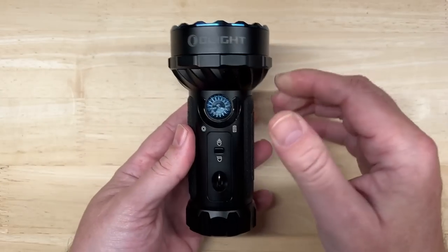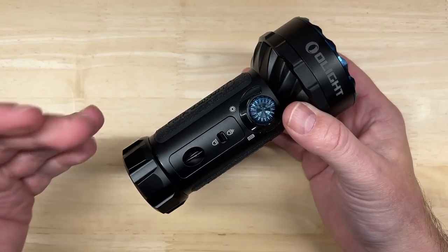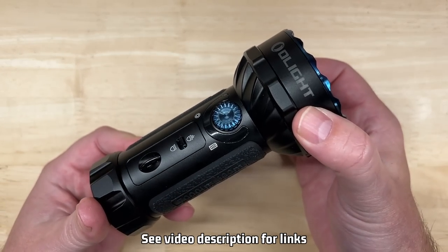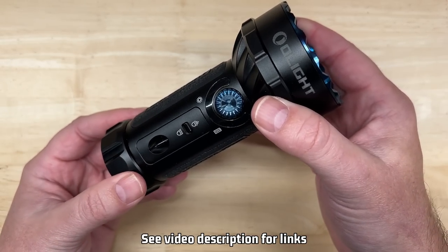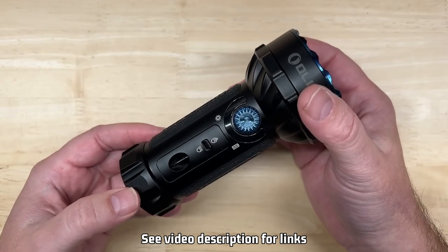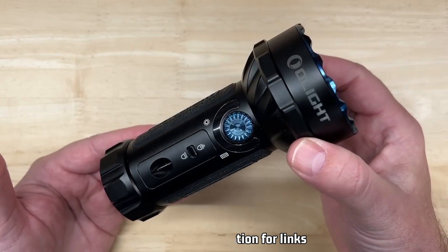It is available in black, orange, or midnight blue. This was just released, and the retail price is $199.99. But Olight tells me there is a 30% Black Friday sale for 2022, knocking $60 off, making it $139.99 — though I don't know how long that sale will last.